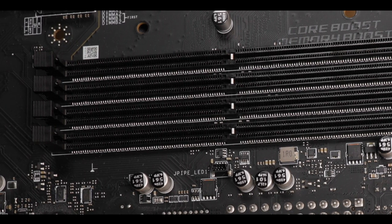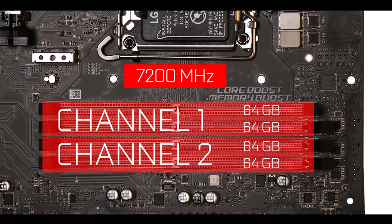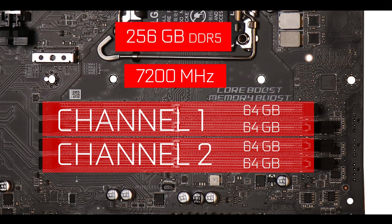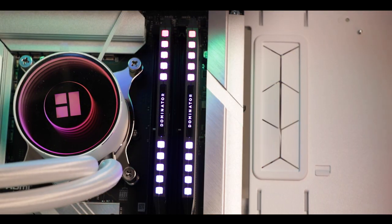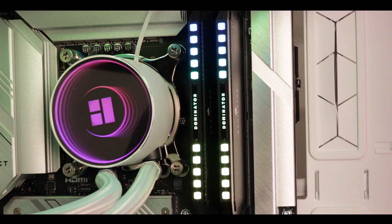Memory-wise, we have something new here: this is the first Z790 motherboard I've reviewed to support 64-gigabyte sticks, meaning it can handle up to 256 gigabytes of DDR5 RAM in a dual-channel configuration. If it's available on this motherboard, it's available on all Z790 motherboards — download the BIOS from your support page and you'll go from 192 to 256 gigabytes. Also, since larger single sticks hold more memory and we can only hope to reach a 7.2 GHz maximum clock with a single stick, you can now get more RAM running at that clock — pretty sweet.